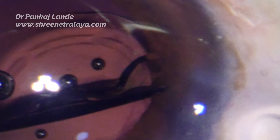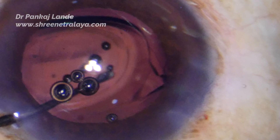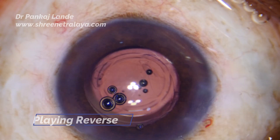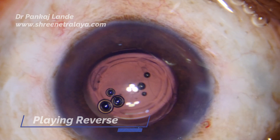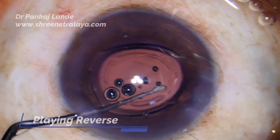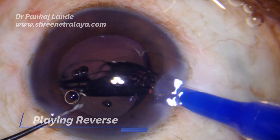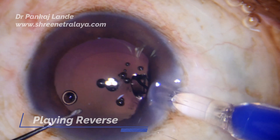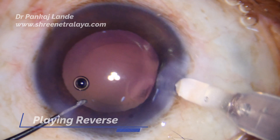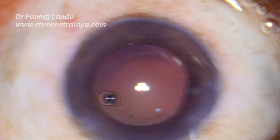To tackle such a situation you always need an instrument which can manage cutting the IOL into multiple pieces and then removing it with ease. There are many mechanical instruments and IOL cutting scissors available in the industry. Playing back the video in reverse, we can note the silicone tip has stuck the IOL trailing haptic and it is broken. IOL exchange is the only option. This is the IOL cutting device.